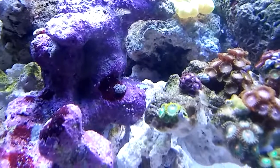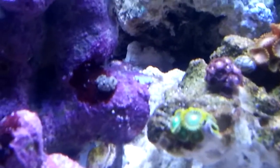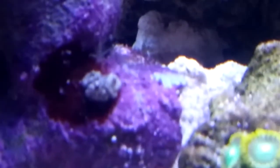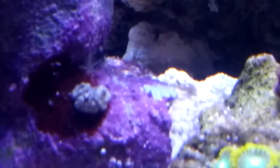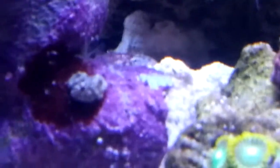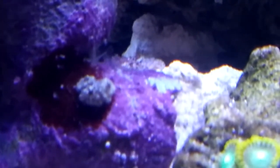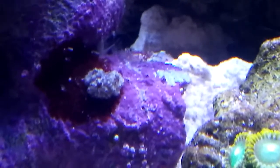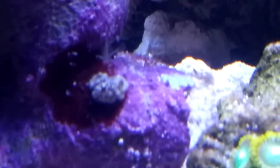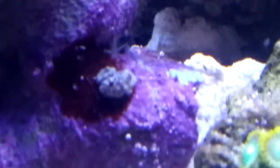The camera doesn't allow me to zoom in on it. It's soft if you push it but it doesn't retract. I have no idea what that is — it never moves. It was one head when I first got the rock, then I noticed two, now I notice three. So if anybody knows what that is — it's not very colorful but it is growing — coral-like, I guess.